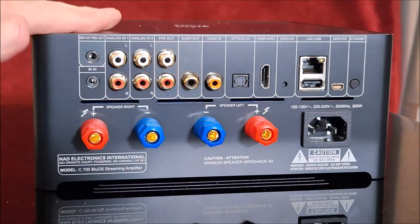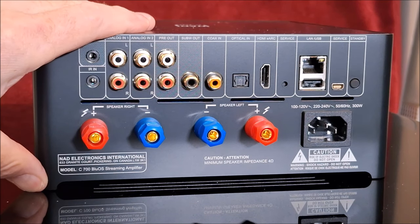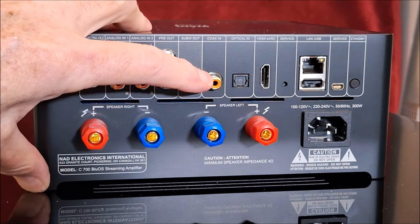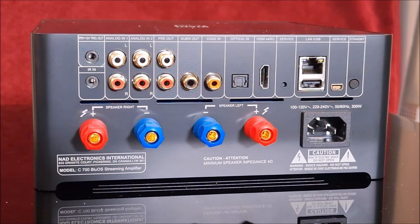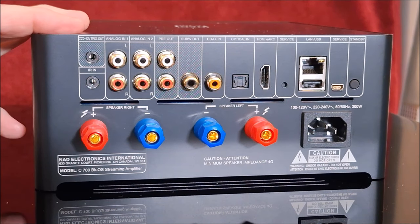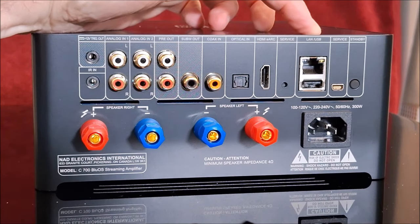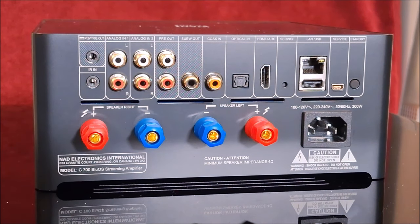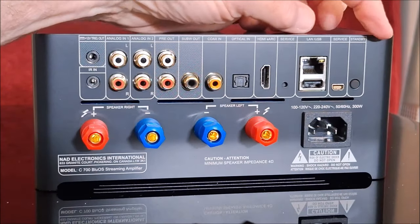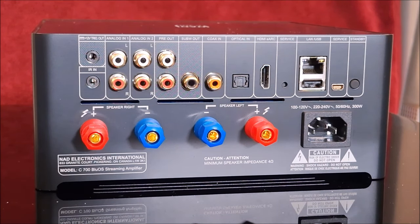It does have a dedicated subout with internal bass management — you can vary the crossover point and level from the app, which is really nice. It doesn't have any room correction. It does have a coax SPDIF input and an optical SPDIF input, so if your vintage CD player has a digital out, you can use the 24-bit 192 DAC in here. It has HDMI ARC to connect your TV, so your TV remote will control the volume. There's an RJ45 jack for the network and a USB-A for connecting a hard drive — but remember, no DSD, so files must be FLAC, WAV, or AIFF. There's also a small service port and a standby button that puts the unit to sleep.